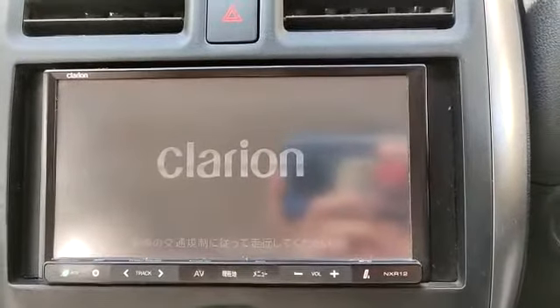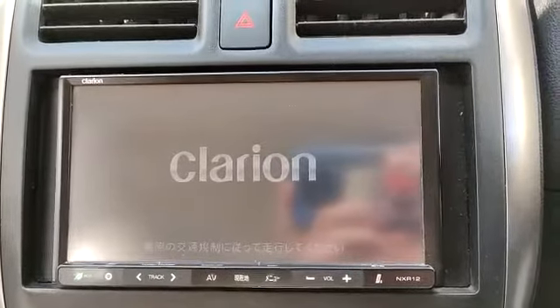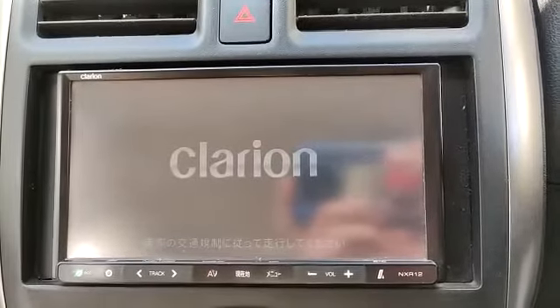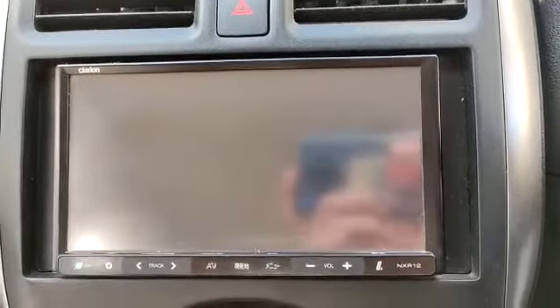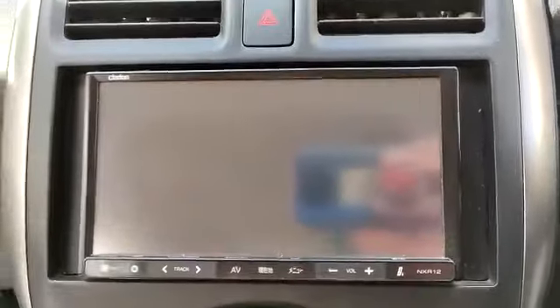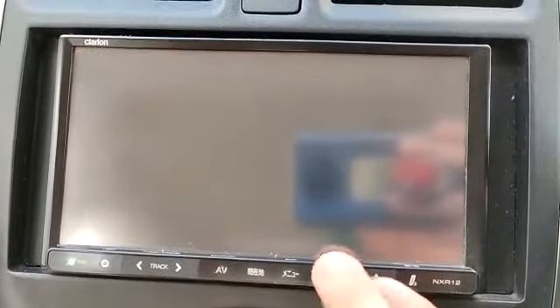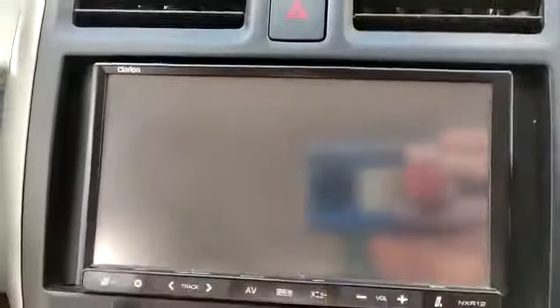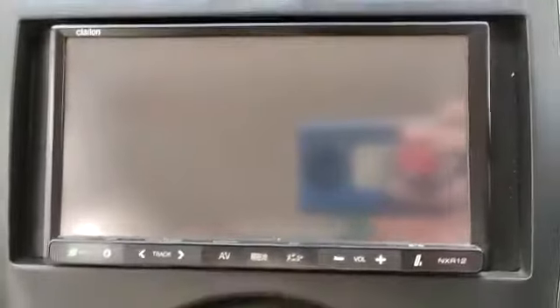It's opening like that — no image, nothing. Something is working though; volume up and volume down are working, but there's no video. Let me show you.